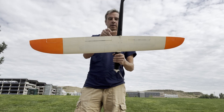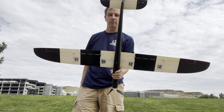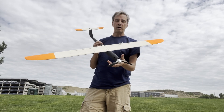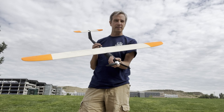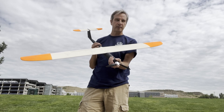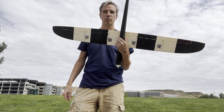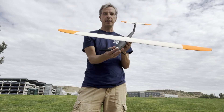The fuselage is made from the polymaker material as well. Same with the tail. The all-up flying weight is like 685 grams with a thousand milliamp hour battery. It's a four-servo wing, so it should be easy to fly and land.